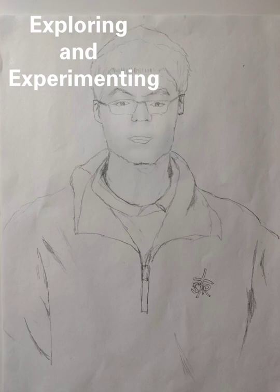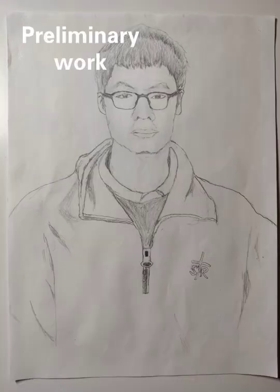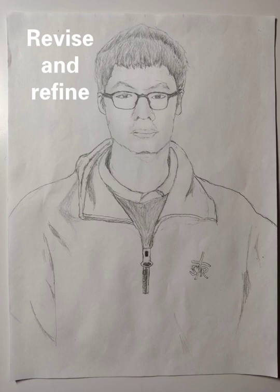I used a pencil to find the general position and outline. The lines are light for better modification later. The width of the head is about one third the width of the paper, and the length from neck to crown is about half the length of the paper. I drew the shape of features, the light and shade of the face, and the wrinkles in the clothes. I looked at the position of the person on the paper, but I didn't look at the proportion. I observed that the width of the face should be five eyes long.